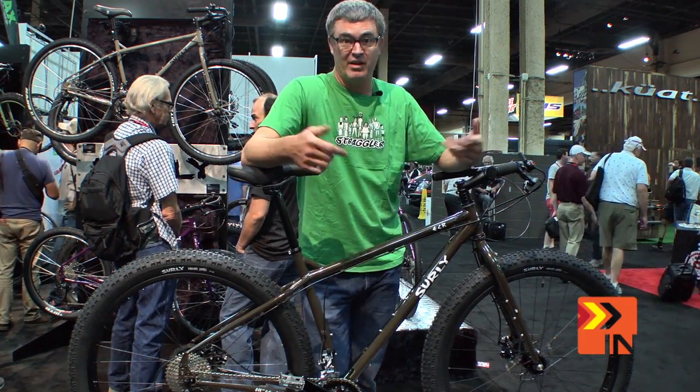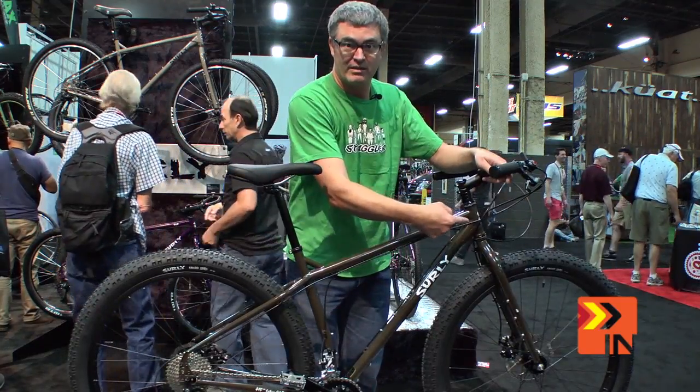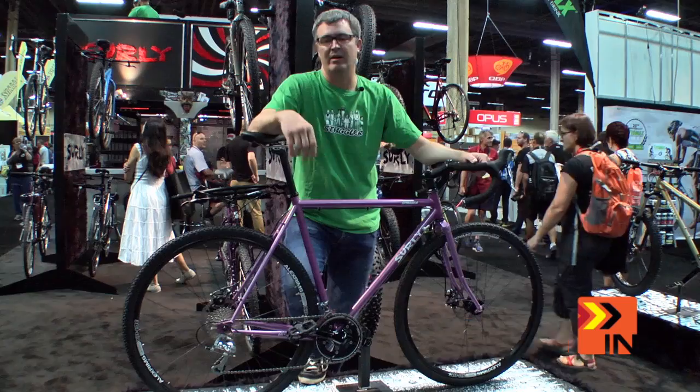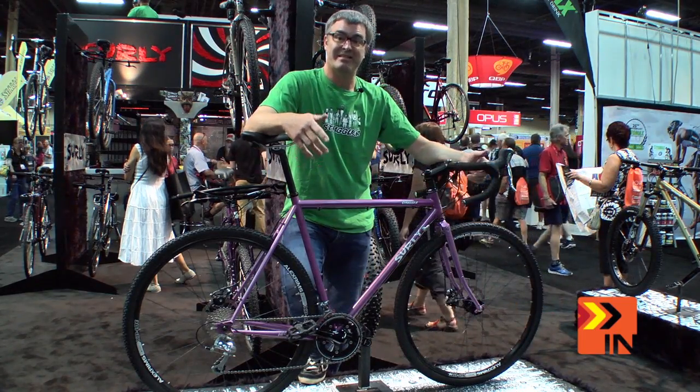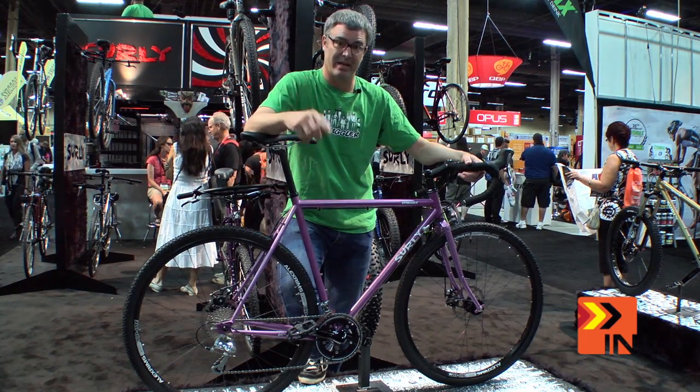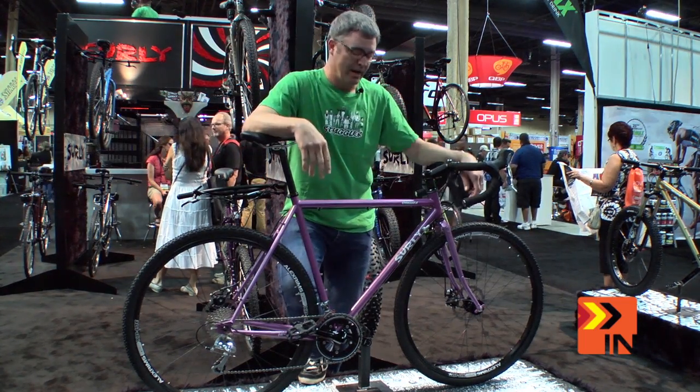And then we're going to talk about some other stuff. Otherwise I'm just supposed to point at things when I talk about them, but I'm not really talking about anything. Remember me? I was over there earlier, now I'm over here. Bicycle Insiders. Bike Insiders? Yeah, whatever. No, they're awesome people. He's behind the thing right now telling me.